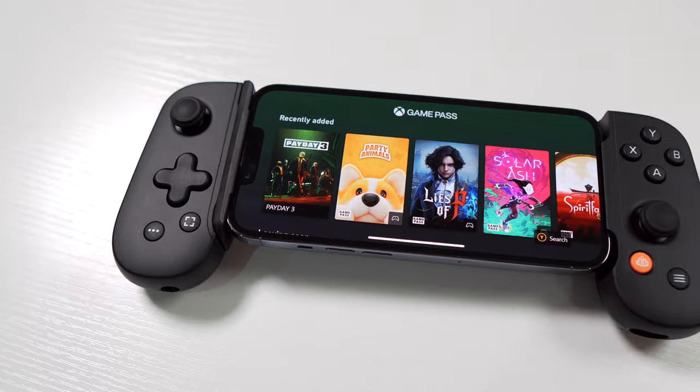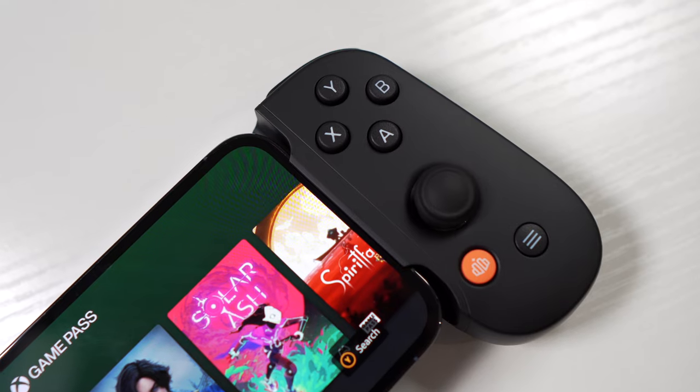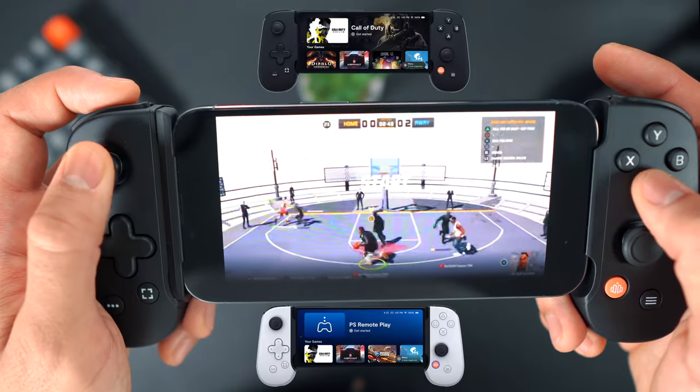I've owned this device now for one year and I've used it for endless hours. My Backbone One is the iOS Xbox button layout version, however this video is also applicable to the Android version and to the PlayStation Backbone.